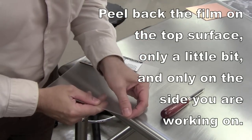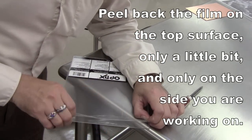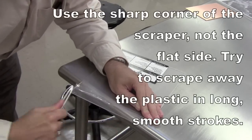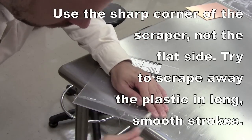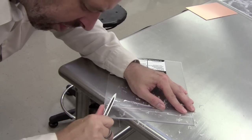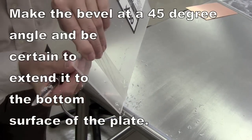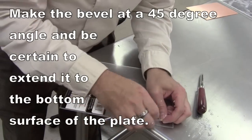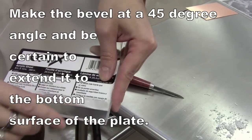All of these are going to be done on a plexiglass plate. Before you send that through the press or work on it, you're going to need to bevel it. Use your scraper and take it down at a 45-degree angle with long and smooth strokes — a lot slower than what I'm showing here. Make sure you go all the way down to the bottom of the plate and only peel back on each side that you're working on.